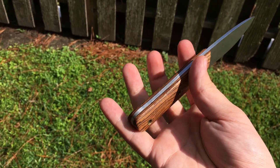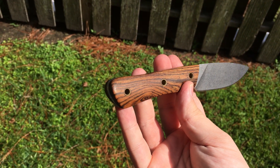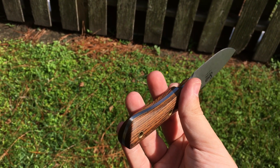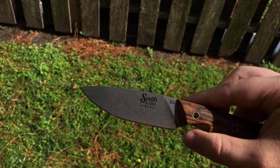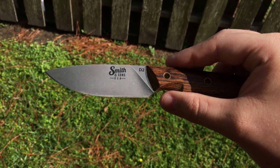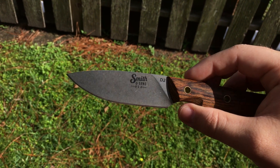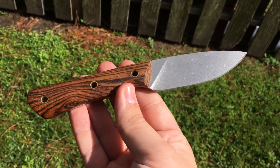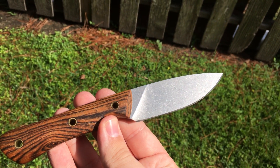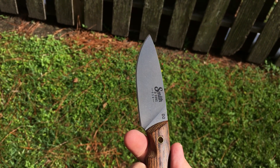Most of them are in either Micarta or G10 handles. This one's in a Bocati wood handle, and I'm just going to give you a quick overview. The steel is D2 on this one, which is really nice. It's got a nice stone wash on the blade, came really sharp. They have free lifetime sharpening. It's a full flat grind, which I like. Eighth-inch steel stock.